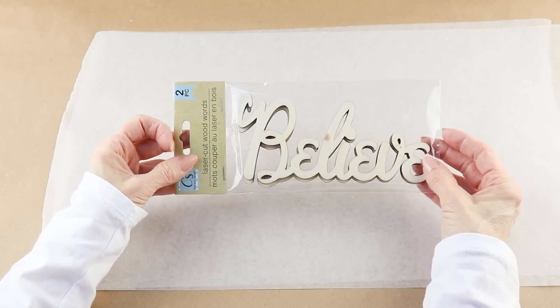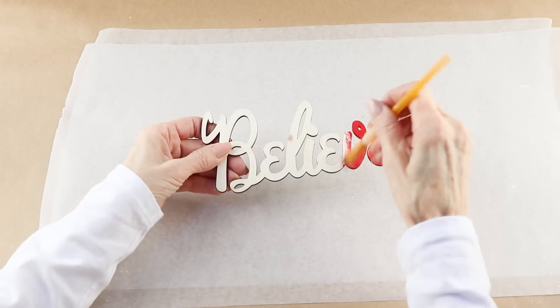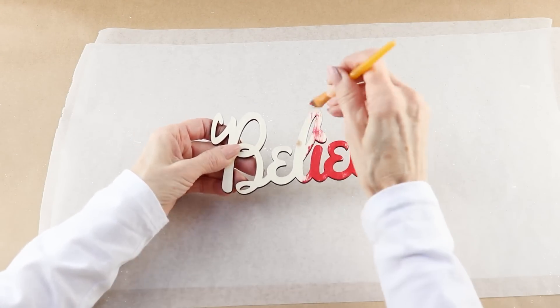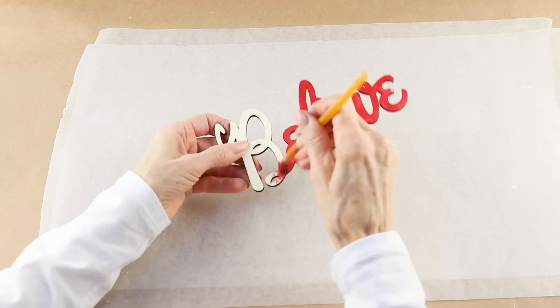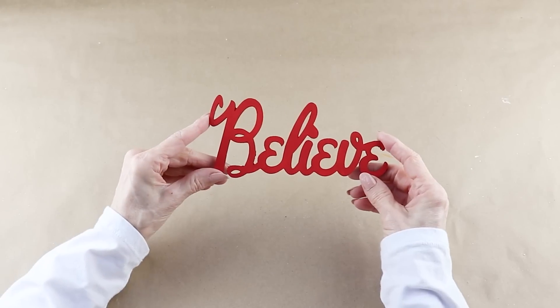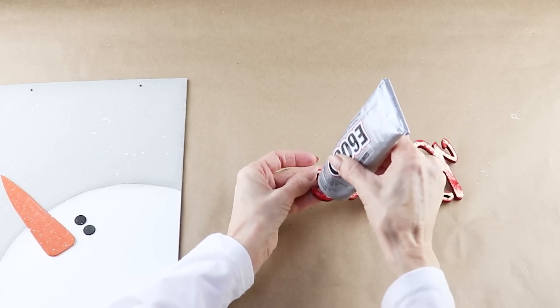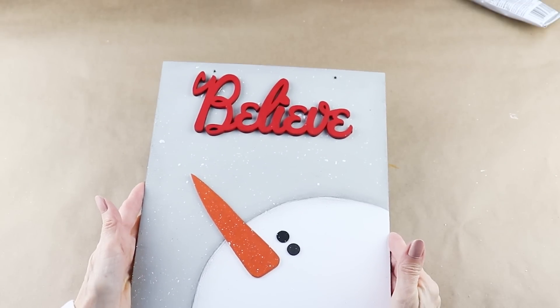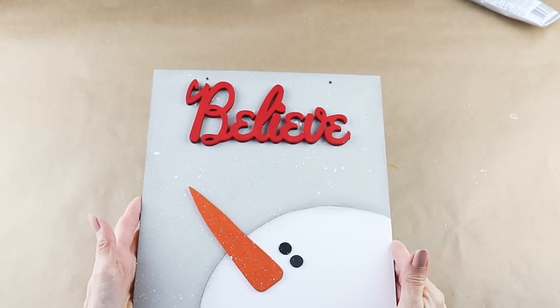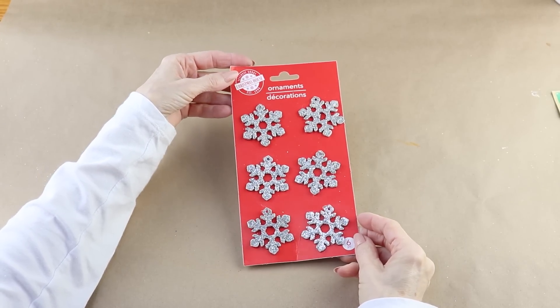I picked up the wooden word 'believe' at the Dollar Tree — it came in a two-pack. I'm using some red acrylic paint and giving the front a coat. I let it dry and then used E6000 to attach it, centering it on the top of my sign.